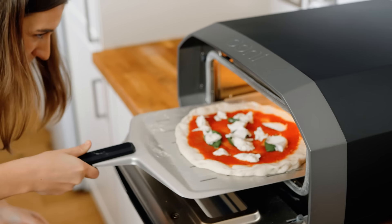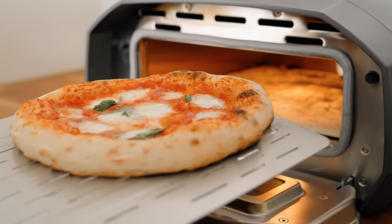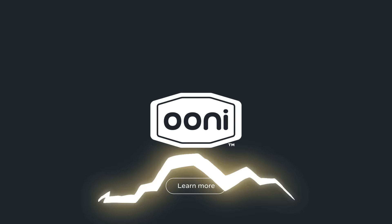Whether you're a beginner or a pro, Univolt is truly a pizza oven for everyone. To find out more about Univolt, visit uni.com.